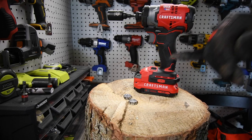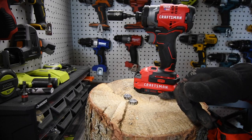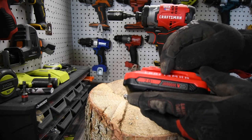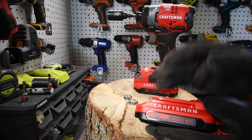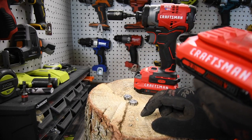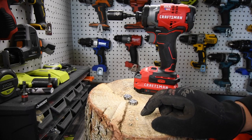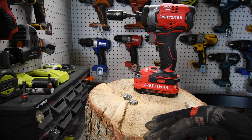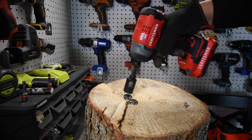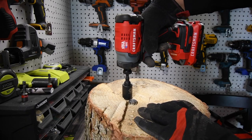I'll make a dedicated video about this soon, but the more amp-hours you have in a battery, the more power your tool will retain. A 4 amp-hour will majorly outperform a 2 amp-hour — not just in duration, but a 4 amp-hour would have an easier time driving screws in than a 2 amp-hour would. I've proven this in many videos and will do a specific test soon, so subscribe to stay tuned.